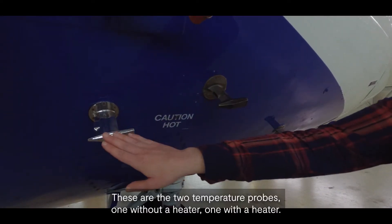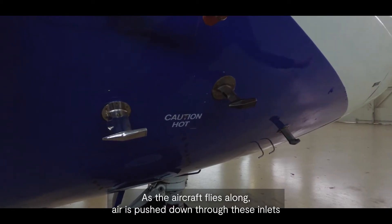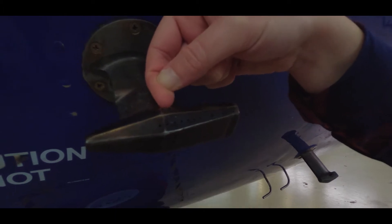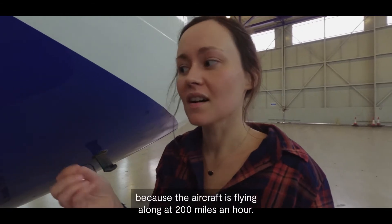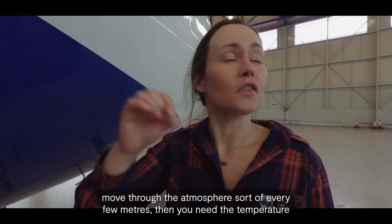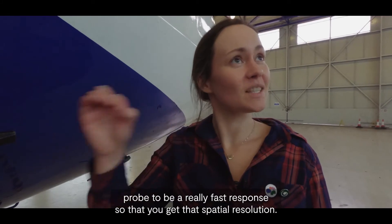These are the two temperature probes — one without a heater, one with a heater. As the aircraft flies along, air is pushed down through these inlets and comes into contact with a little sensing element inside each one. They're really fast-response temperature sensors. They have to be fast response because the aircraft is flying along at 200 miles an hour, and if you want to know what the temperature is as you move through the atmosphere every few meters, then you need the temperature probe to be a really fast response so that you get that spatial resolution.